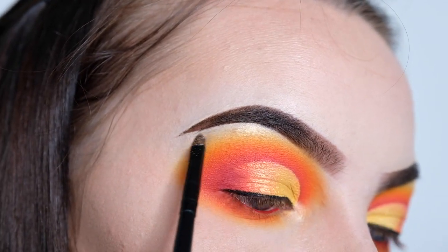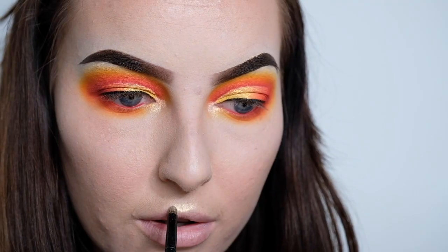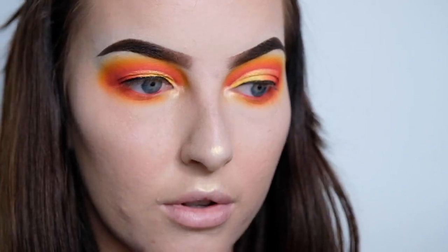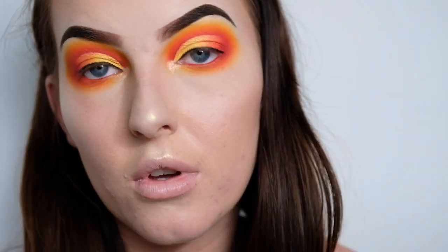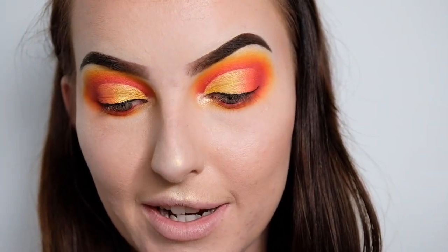Okay, I'm so indecisive — I've now decided to use the Jawbreaker shade as an all-over highlighter, so I'll be adding that to all the other places I'd normally highlight. Wow, that's a really amazing highlighter shade, I'm so glad I decided to put this on.